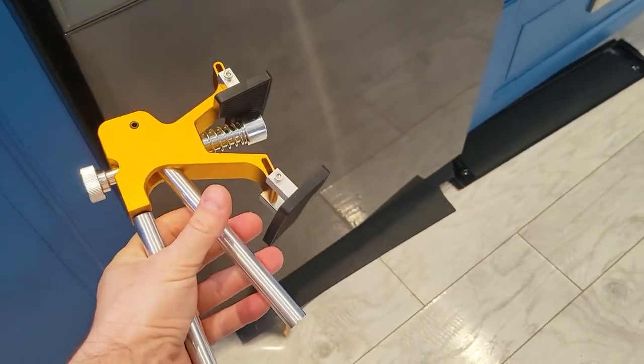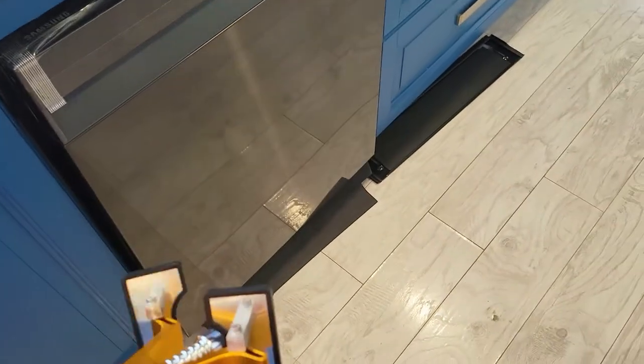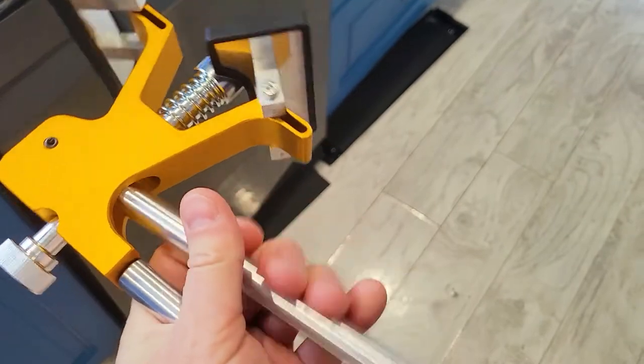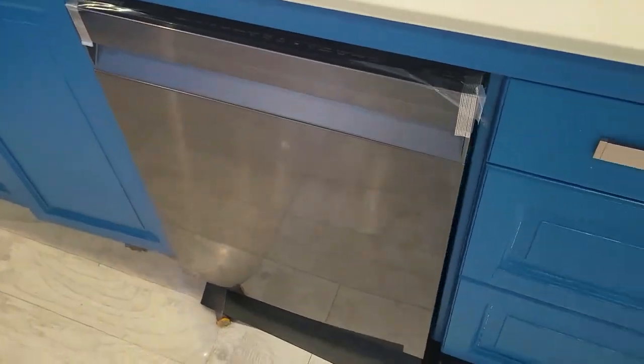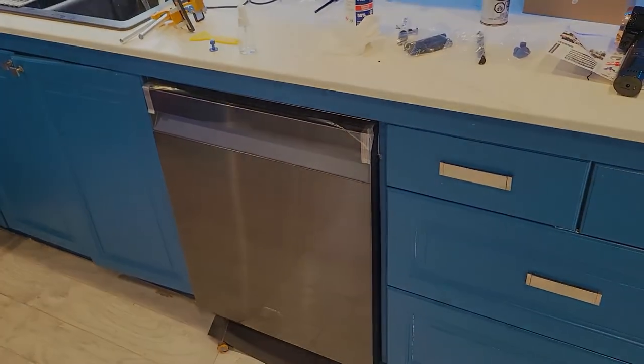Does this work? Absolutely, it works 100%. It just takes a little bit of time. For each dent I probably did about 110 little quick pulls. It's going to take a couple of tries but it definitely beats spending six hundred dollars to replace the panel. That's the video — thanks for watching, I hope it helped.